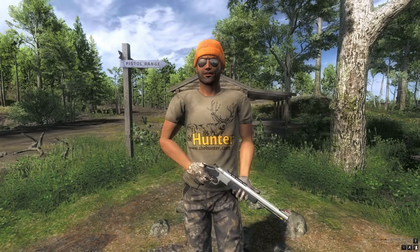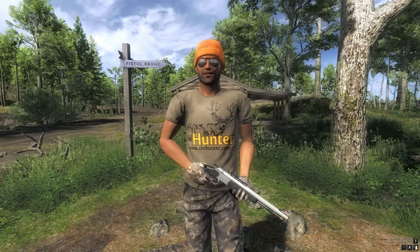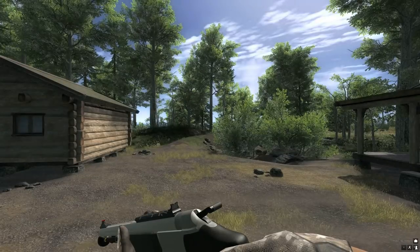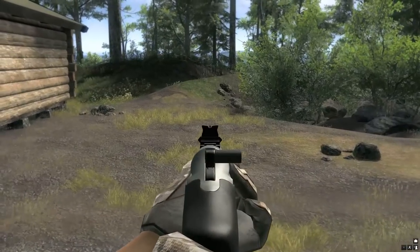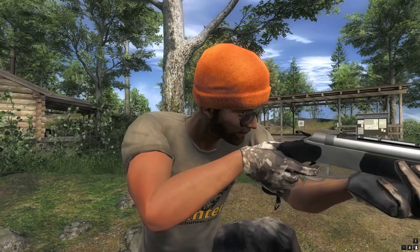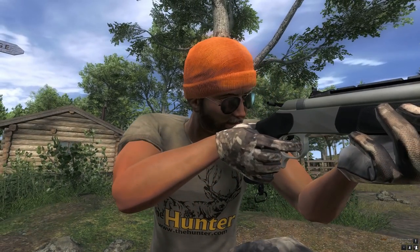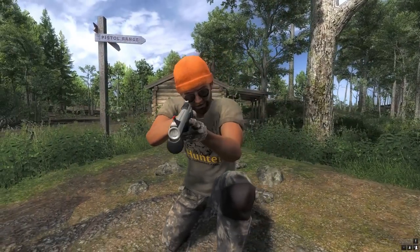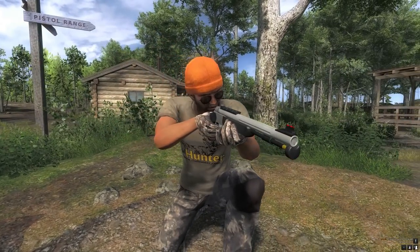Hi, this is Ron McTuber playing The Hunter on PC, and today we are looking at the brand new 50 cal inline muzzle loading pistol. Here is a beast of a handgun that will assist any hunter on their big game hunting adventures. The gun features a 14 inch stainless steel fluted barrel with a black polymer checkered grip - it's a great mix of both fancy and effective handgun hunting.